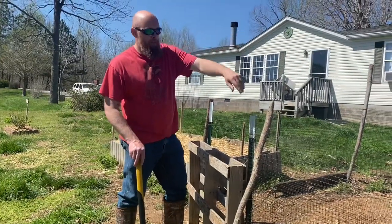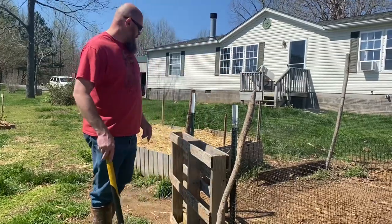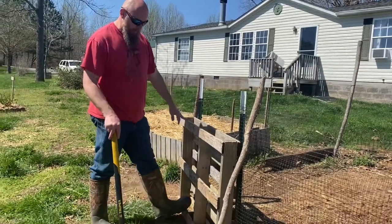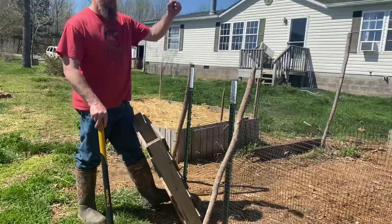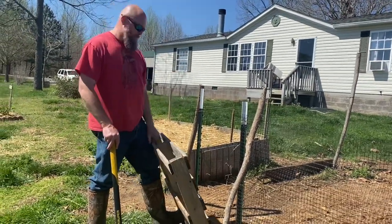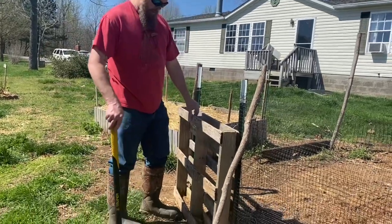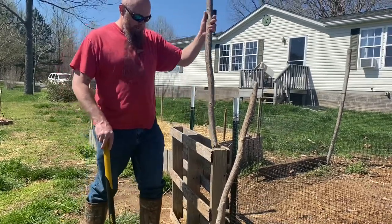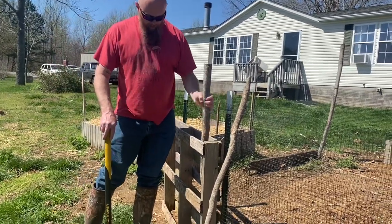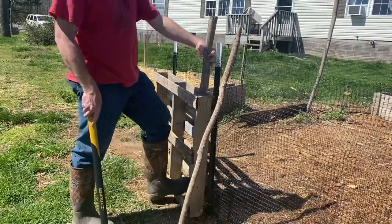We've got all the way around with the fence or netting. This is an old pallet we picked up, and this is the spot where we've allowed ourselves to get in and out with the wheelbarrow and stuff like that. So this is just a simple gate idea — I'm sure other people do it. That's something I just kind of thought of one day, and it's been working out good for me on other projects.